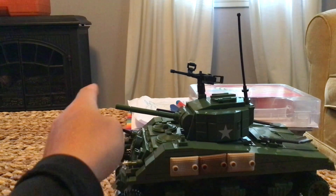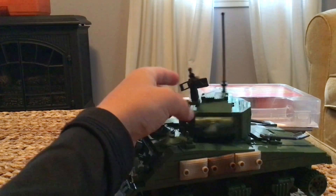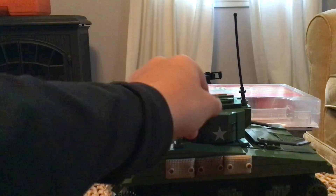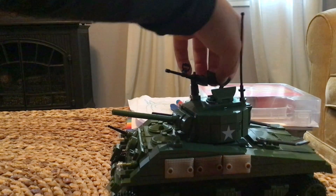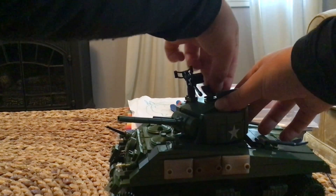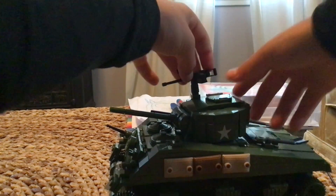Now getting to the tank — it has a 360-degree rotating top. It also has a little machine gun. My favorite part is these two things that come up so you can put your mini figure in there to fire the machine gun. It's not very stable though. I'll put the link in the description in case you want to buy it — it's a pretty cool set.